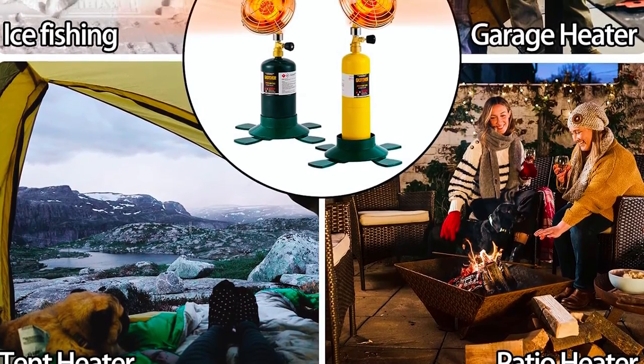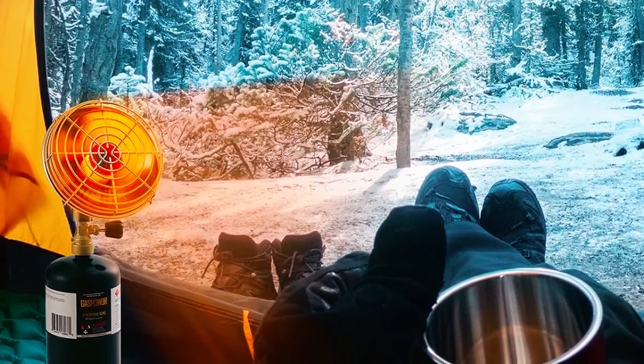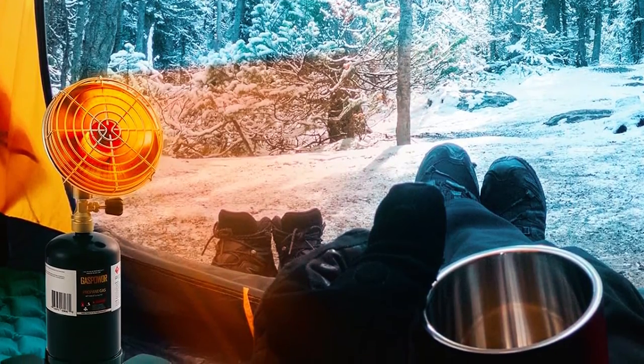Lightweight and easy to transport, it's perfect for camping, hiking, fishing, and more. This heater is a practical and reliable solution for staying warm during chilly outdoor adventures.